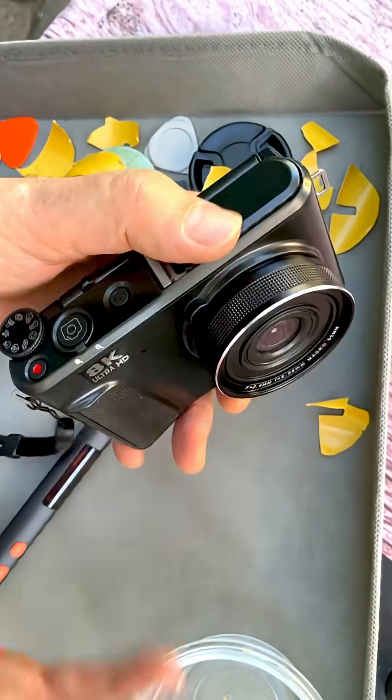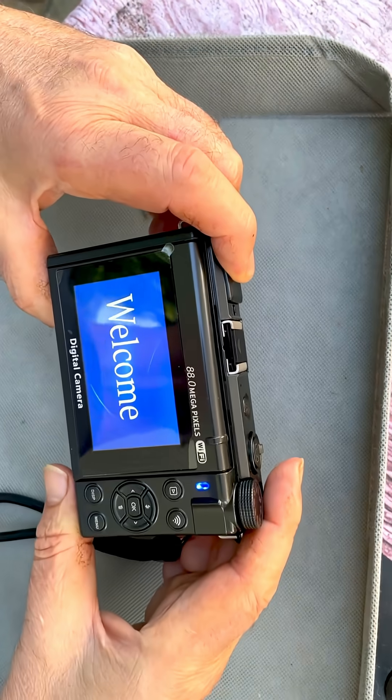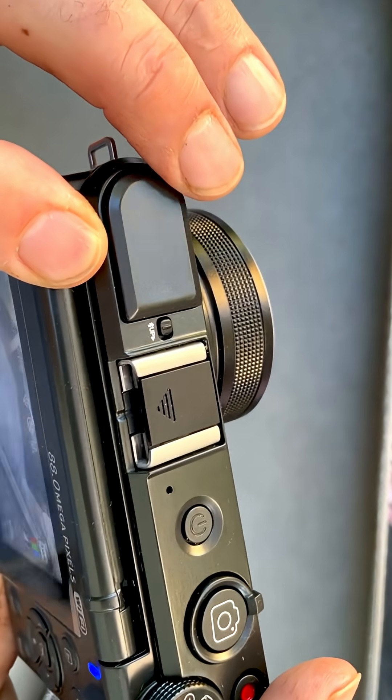But the great thing is — no shaking! Put this in there. Oh, look at this. Look at that!